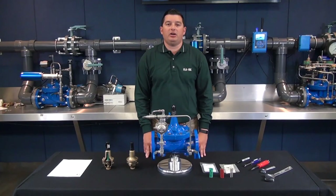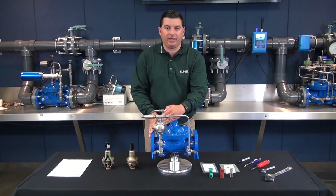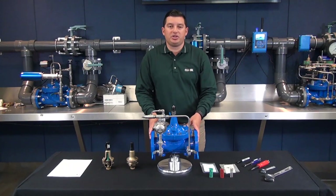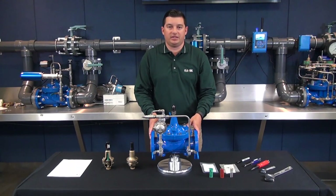Hello, my name is George Aguilar. In today's discussion we're going to be talking about the installation, operation, and maintenance of our CRD pressure reducing pilot. For any questions, please visit our website where you can download our CRD quick manual.